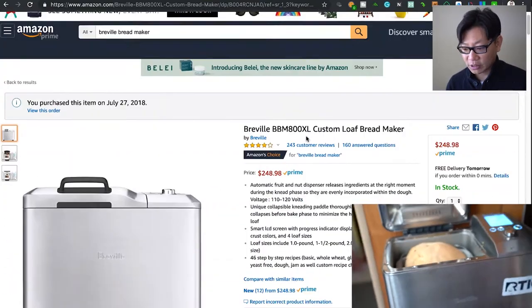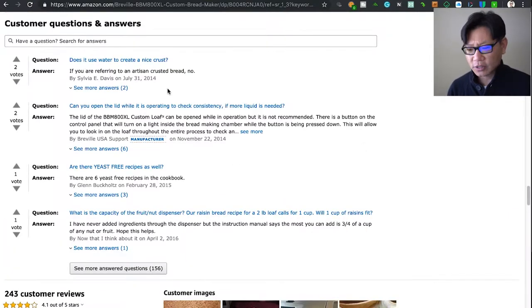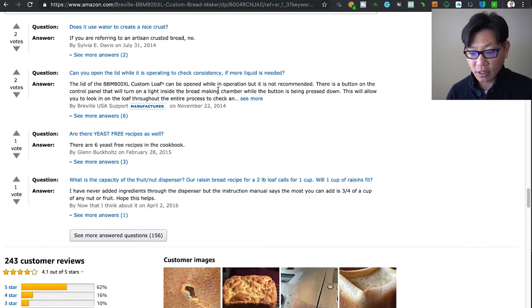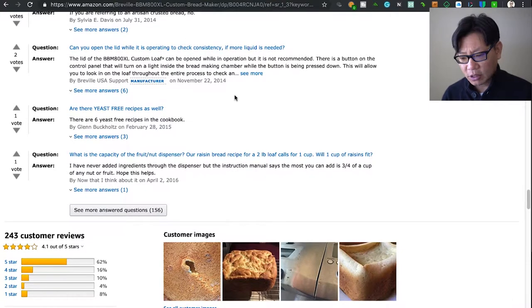There are a lot of questions. Does it use water to create a nice crust? Most of the menu items in the book do require water. As far as making an artisan crusted bread, I haven't done that directly with the bread machine itself, although it does a great job with the French bread, which is what I was just making.